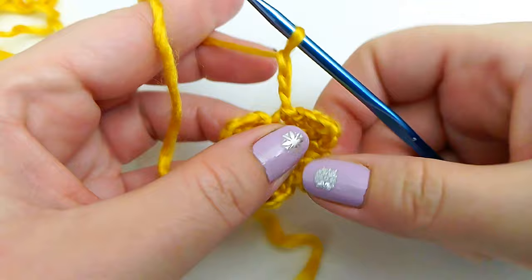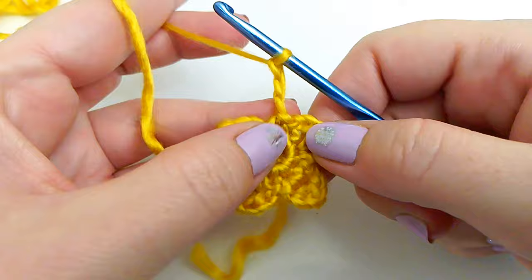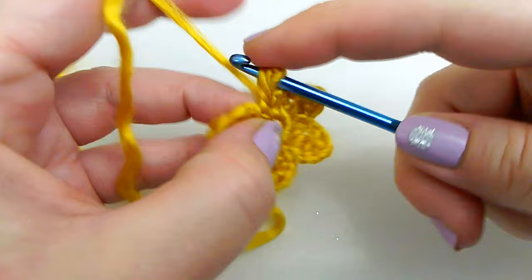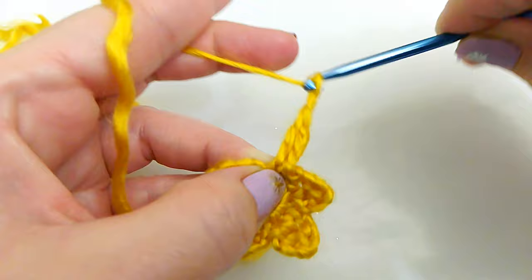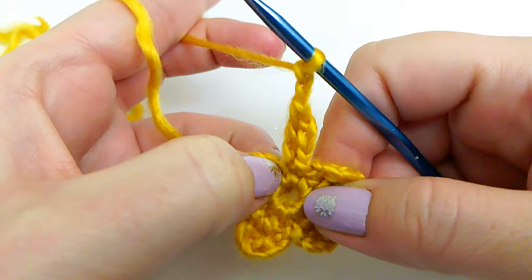We need 5 points total — 1, 2, 3, 4 — so we need 1 more. Chain 2 and slip stitch down into that slip stitch join.